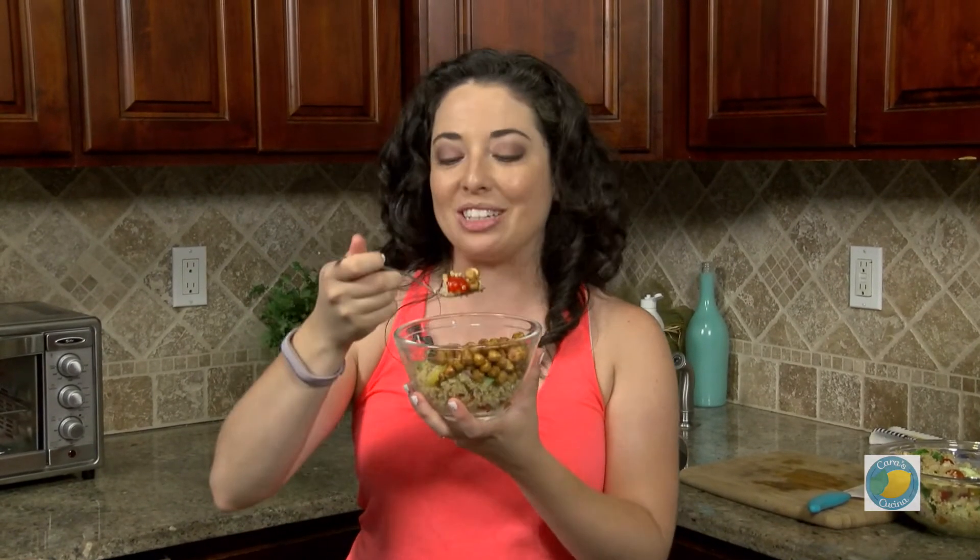Let me know in the comments below. Of course, if you like this recipe, give it a thumbs up. You can find the written recipe at caradifalco.com. And I will see you guys next week — that is it for this week in the Cucina. Buon appetito!